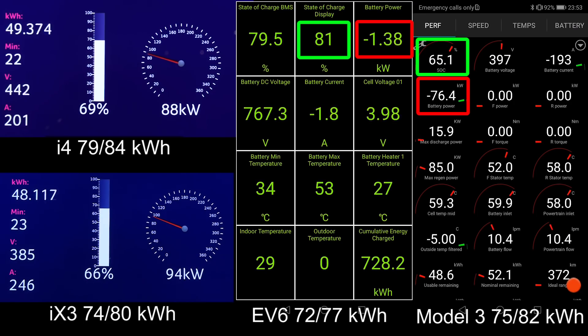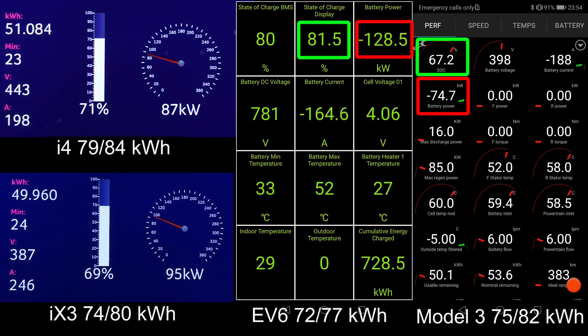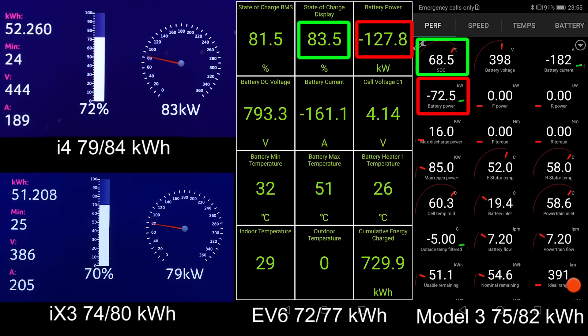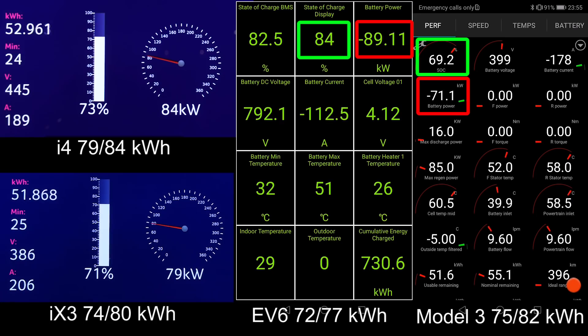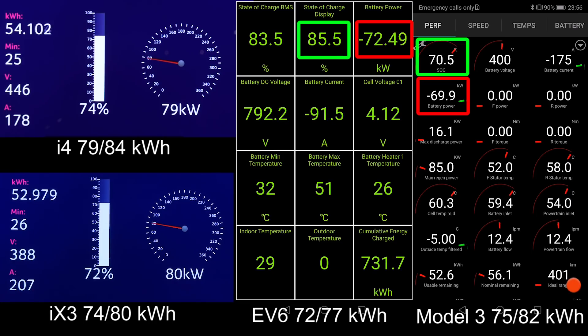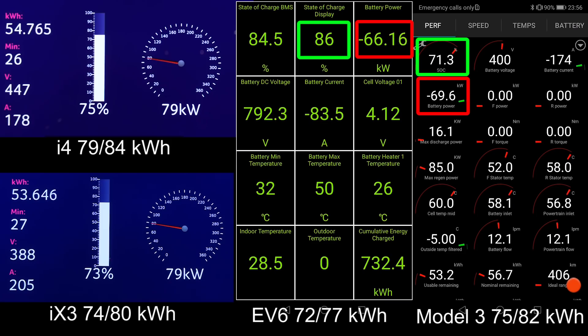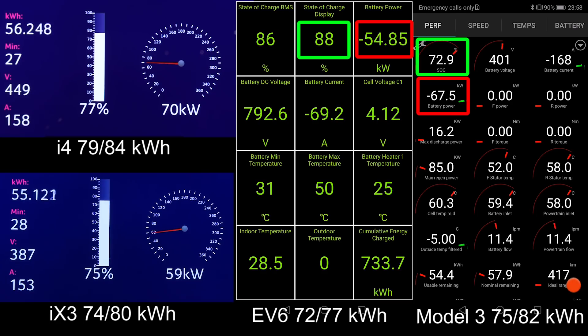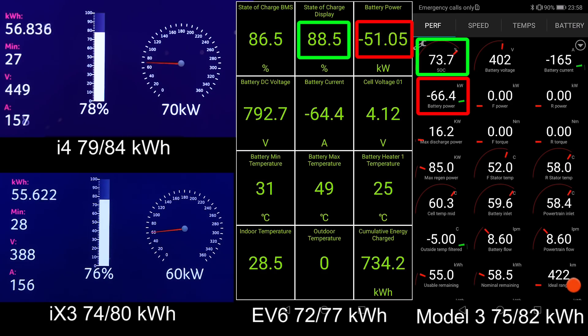The EV6 just goes down to zero — the battery max temperature is at 52 degrees Celsius, it's overheating a little bit. But now it's kicking back. EV6 still has a really big lead. You can see the i4 and iX3 have a very nice flat charging curve — even at around 75 percent they can still take 80 kilowatt, whereas Tesla at 70 percent can only take 70 kilowatt, so lagging a little bit behind the Germans. EV6 is about to hit 90 percent — EV6 is going to win to 90 percent like a boss.